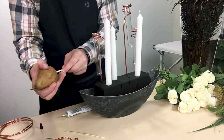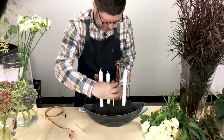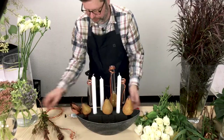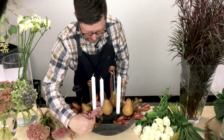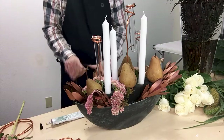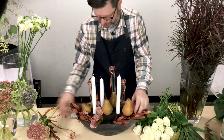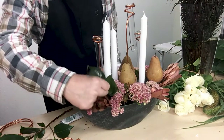Next I added the leucodendron, which adds that beautiful touch of copper. I added camellia foliage on top of that and then inserted some of the beautiful autumn joy sedum. Next I added the avalanche roses into the design, sprinkling them throughout at the base.